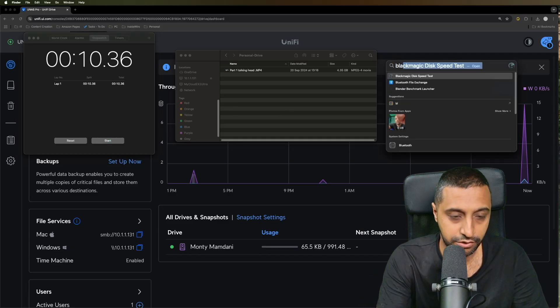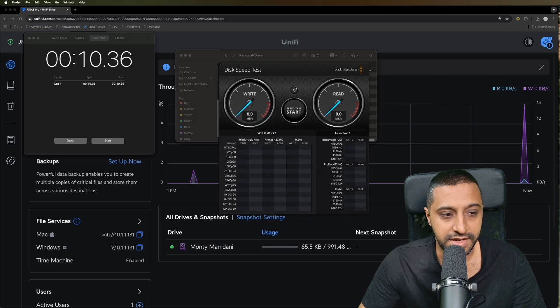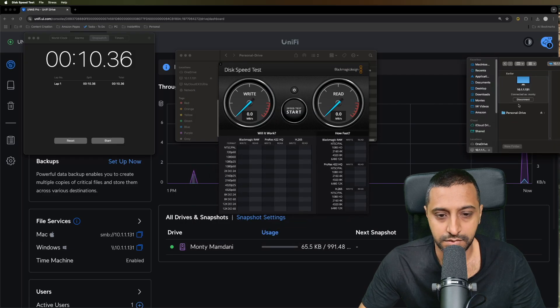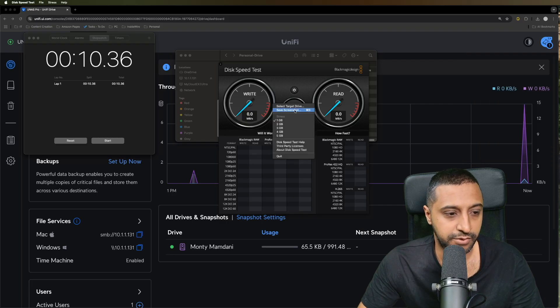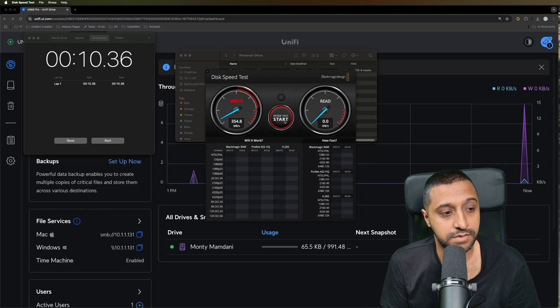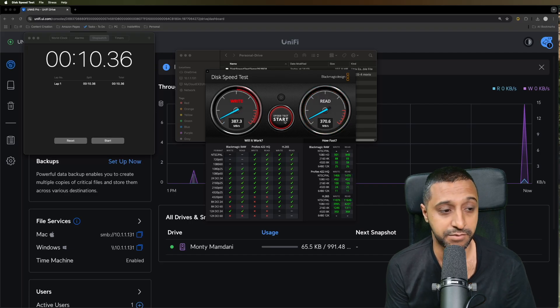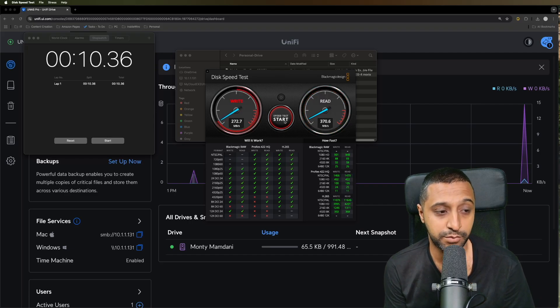Now let's look at the Blackmagic Disk Speed Test. I'll select the target personal drive, set a 1GB file, and run the read and write speed test. That got me to about 350 megabytes per second in terms of write speed and 370 megabytes per second in terms of read speed, pushing up toward 400.